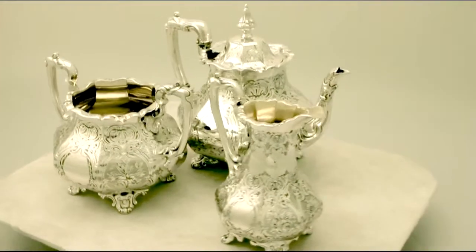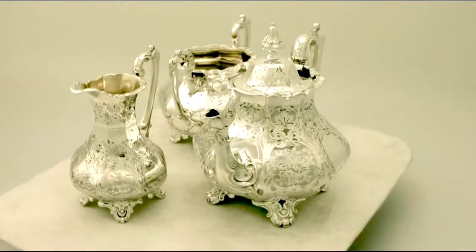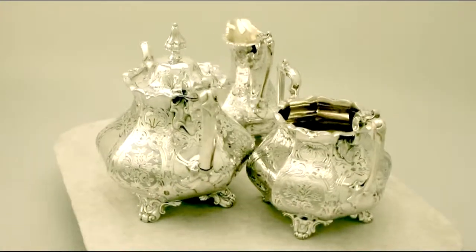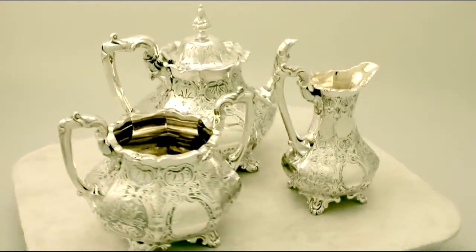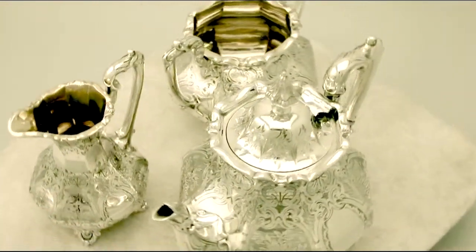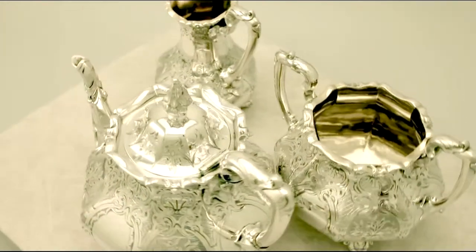Hello, my name is Andrew Campbell, welcome to AC Silver. This fine and impressive antique Victorian English sterling silver three piece tea service is quite an exceptional example. It has a rounded octagonal panelled form with a flared shaped rim. Each piece has fine and impressive bright cut engraved decoration, incorporating a vacant cartouche to either side.